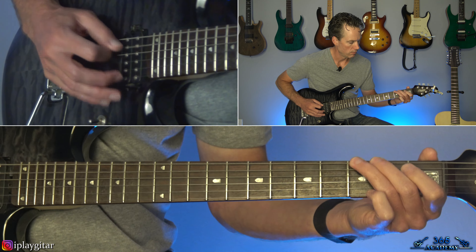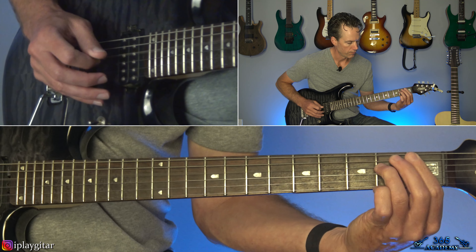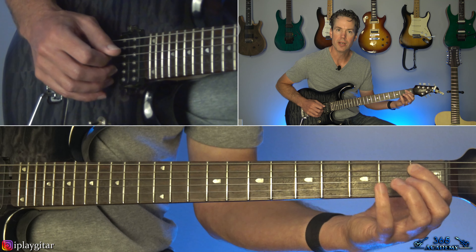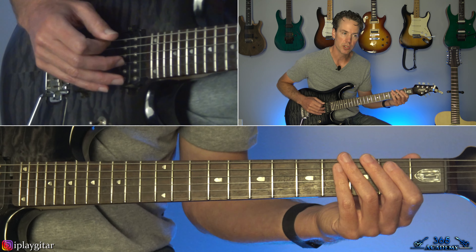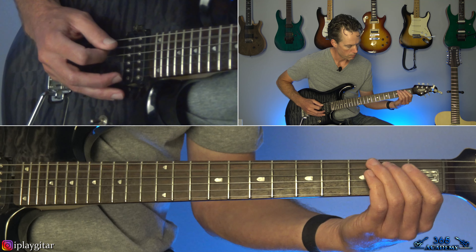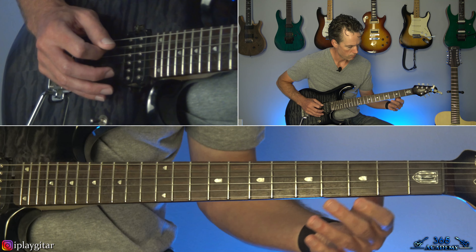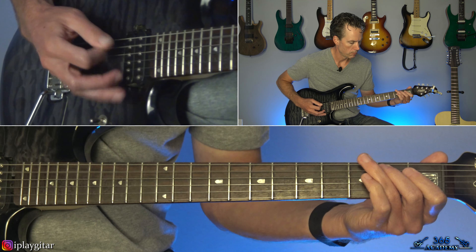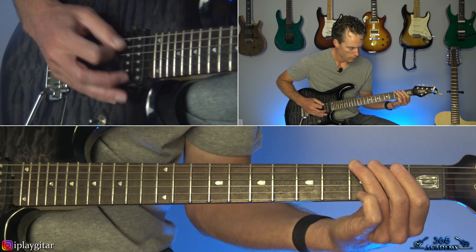This is on the Master of Reality album from 1971, and it's in C-sharp standard tuning. That is every string on the guitar tuned down a minor third. So that means the low E string goes down to a C-sharp, the A string goes down to an F-sharp, the D string goes down to a B, the G string goes down to an E, the B string down to a G-sharp, and the high E string down to a C-sharp. This is called C-sharp standard tuning since the configuration stays the same as standard tuning.